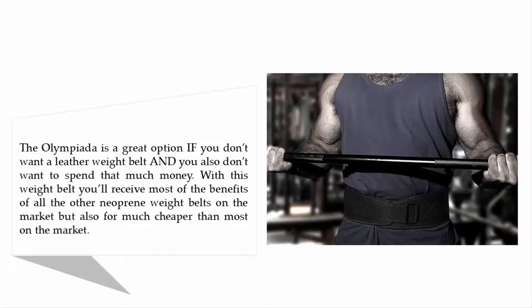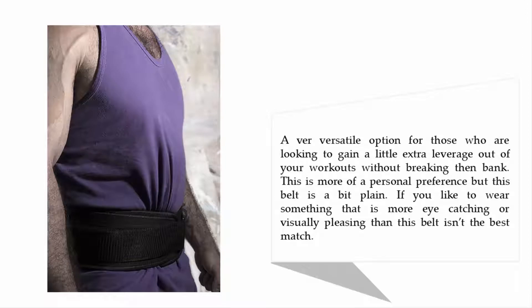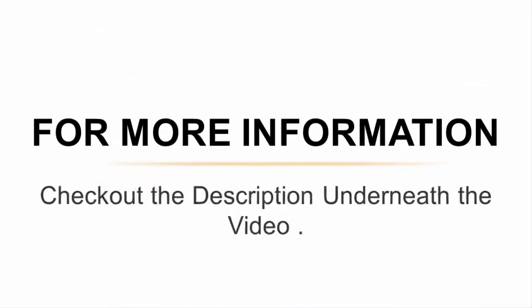Coming in at number four: Olympiata Low-Profile Weightlifting Belt. The Olympiata is a great option if you don't want a leather weight belt and don't want to spend much money. With this belt you'll receive most of the benefits of neoprene weight belts on the market but for much cheaper. It's a versatile option for those looking to gain a little extra leverage from workouts without breaking the bank. One downside is that this belt is a bit plain, so if you prefer something more eye-catching or visually pleasing, it may not be the best match.